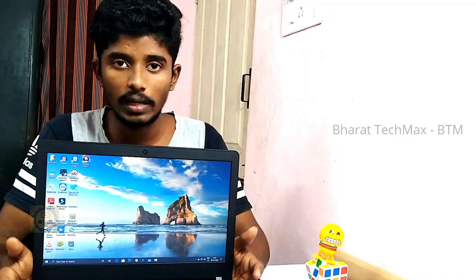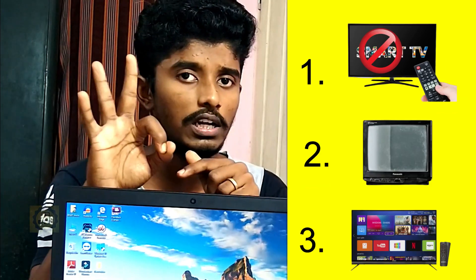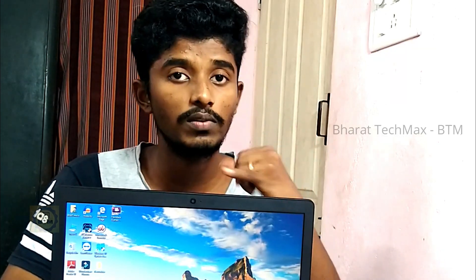Now, we have a government laptop or a regular laptop and a wireless TV. Let's see how it works. There are three TV types. The first one is an LCD or LED TV. The second one is a CRT TV. The third one is a Smart TV or Android TV. Let's see how it works for all three.